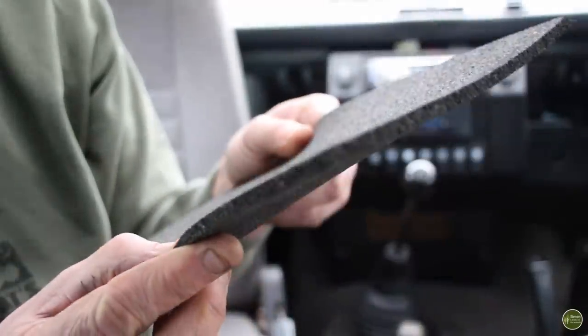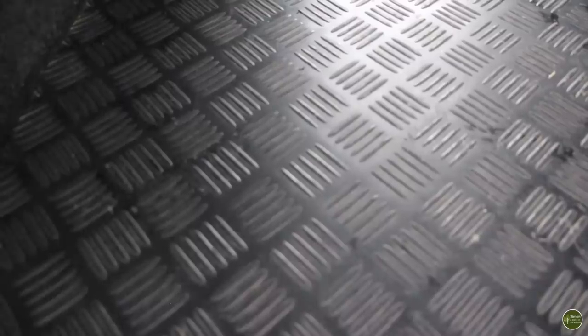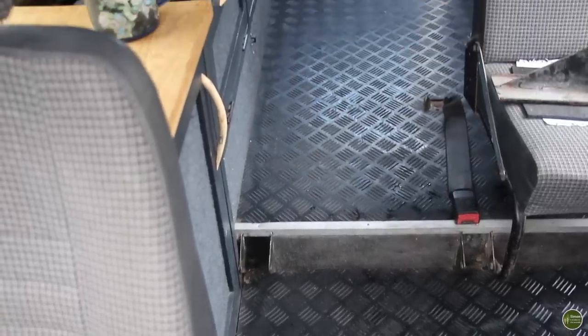For flooring in the back I needed something practical and hard wearing. I'm moving heavy bits of equipment around and needed something that would withstand large items being slid in and out. The floor is made up from two layers: a thick 5mm recycled rubber matting bonded down to the Land Rover floor — the type used by horse owners in stables — and on top of that a hard-wearing rubber matting with a checker plate pattern for added grip when it's wet and muddy. This thinner top layer is removable so if I wear it out it's easy to replace.